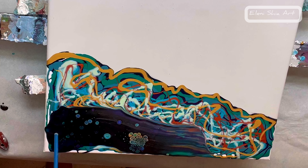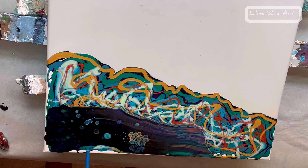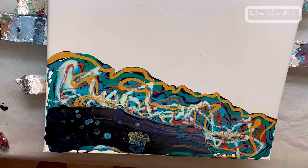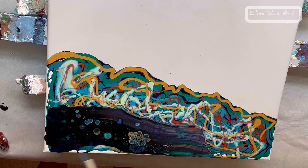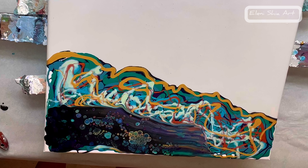I'm just blowing it with the straw to open it up a little bit more here in the corner. As you can see, using the torch brings out the cells a little bit more.